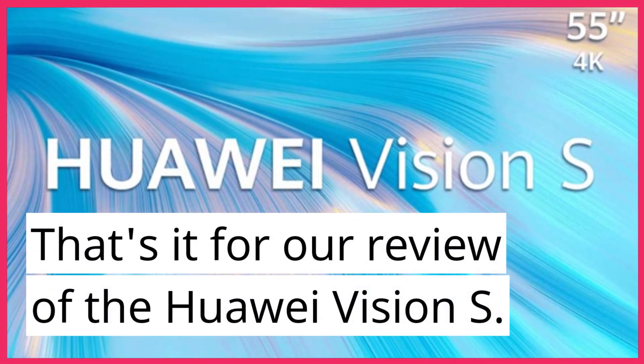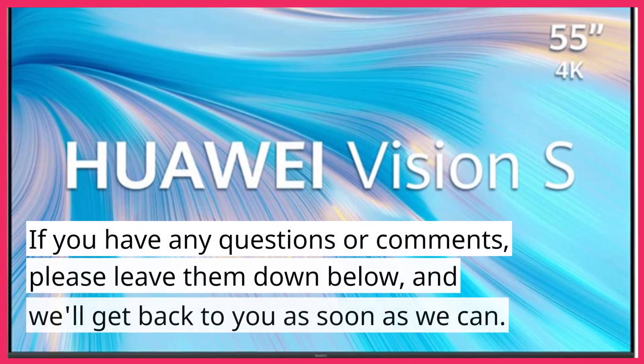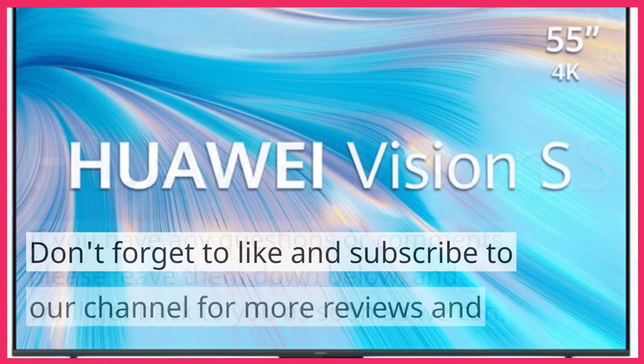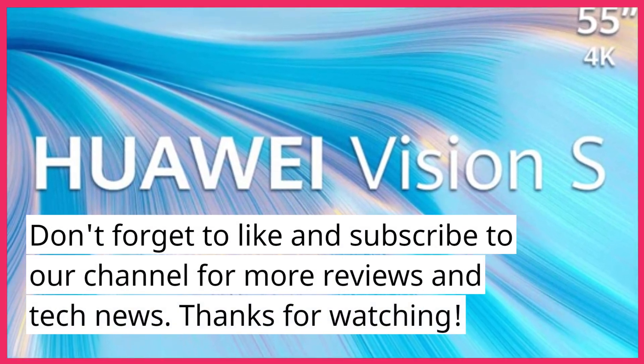That's it for our review of the Huawei Vision S. We hope you found this video helpful. If you have any questions or comments, please leave them down below and we'll get back to you as soon as we can. Don't forget to like and subscribe to our channel for more reviews and tech news. Thanks for watching.